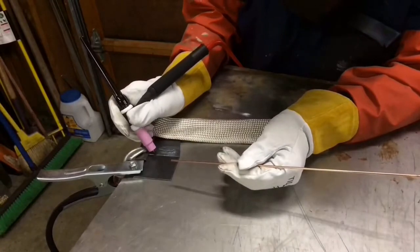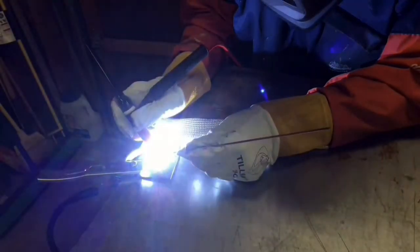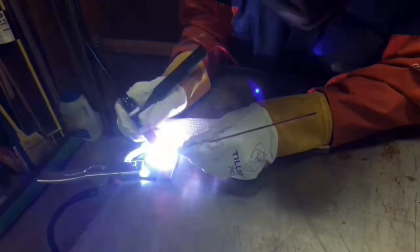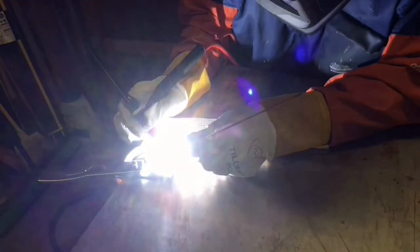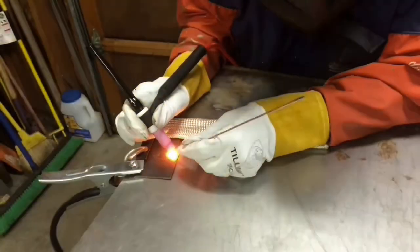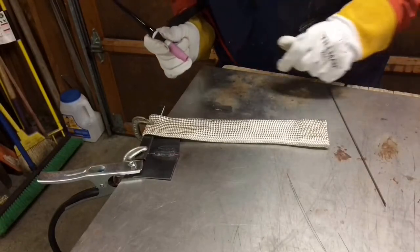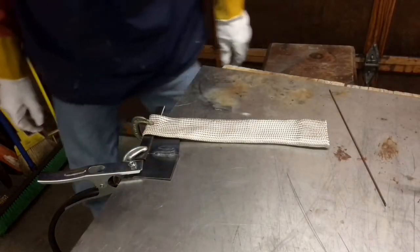Going to try to create a little puddle here first. Got a little bit of shielding gas. You know what? I'm pretty darn happy with that.